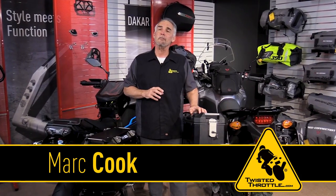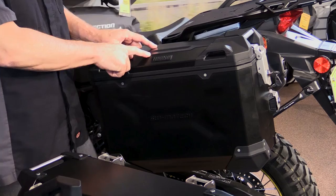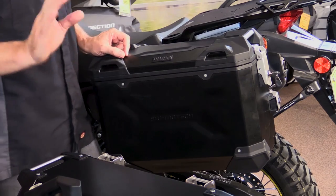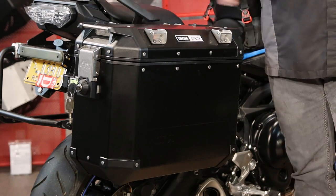This is hardcore luggage for real adventurers and one of the most popular upgrades for any adventure tourer. This is the SW Motech Trax Adventure Series — an update on the popular Trax hard cases we've seen for years. This is the GV Trekker Outback, a new member of the aluminum adventure case family.